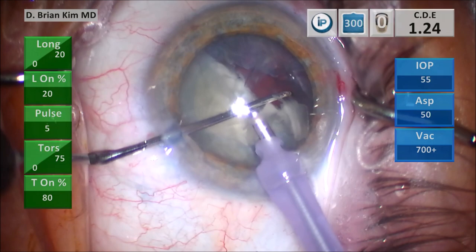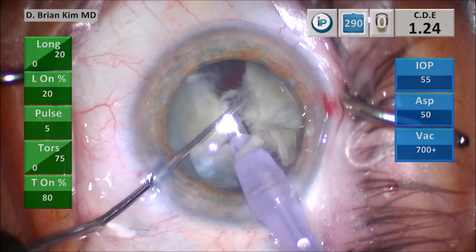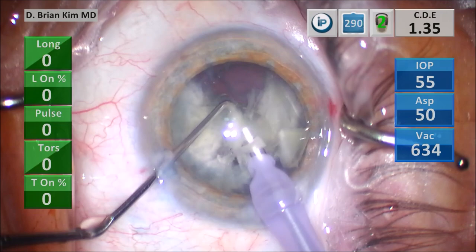I'm rotating the second hemi-nucleus in front of me very carefully and slowly, placing the chopper out to the equator into the capsular fornix, placing the phaco tip deep, and then crushing the chopper against the phaco tip. I'm doing the same maneuver on the third quadrant — chopper out to the equator, pulling it towards the phaco tip and crushing that third quadrant into smaller pieces, then placing the chopper around the lens piece and crushing it against the phaco tip.